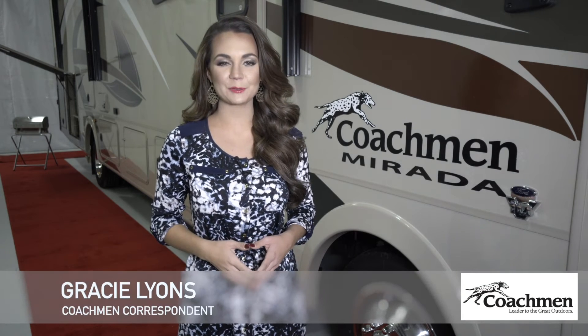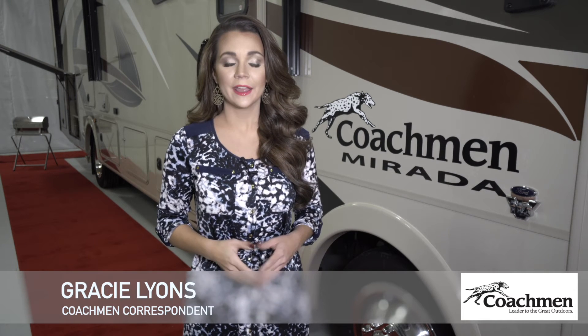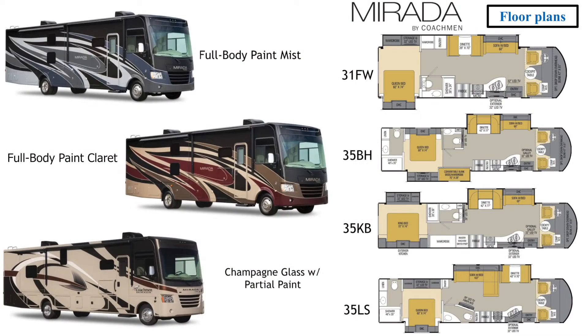Hi there. I'm Gracie Lyons with Coachman RV. Today I'm here to present the extended walk around for the Coachman Murata. If you want to check out the Coachman Quick Take featuring our top 5 features and benefits of the Murata, feel free to check us out online or click the link below. This year we have made many changes to the Murata to increase the longevity, function, and appeal. This video will take you through those changes and highlights of the Murata's features and benefits.